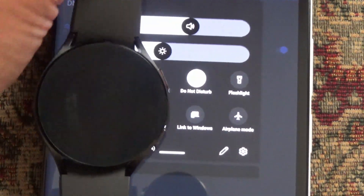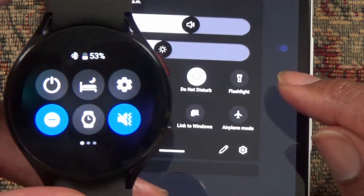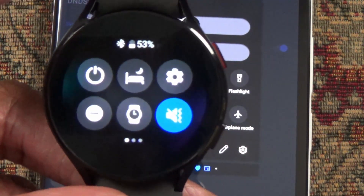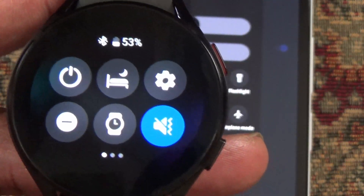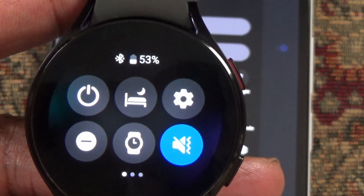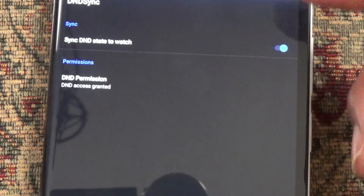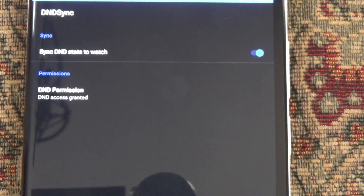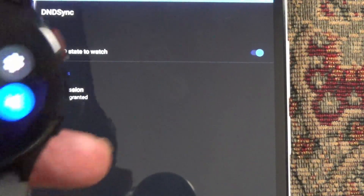You can see do-not-disturb is on, and it's also on the phone. Tapping it on the phone turns it off instantly. So how do we set this up? There are two things you have to do. Number one, you've got to download and sideload the APKs. Download the APK to your phone, open it up in a browser, and sideload it — just give the browser permission to install from anywhere. That'll get you the app on your phone.